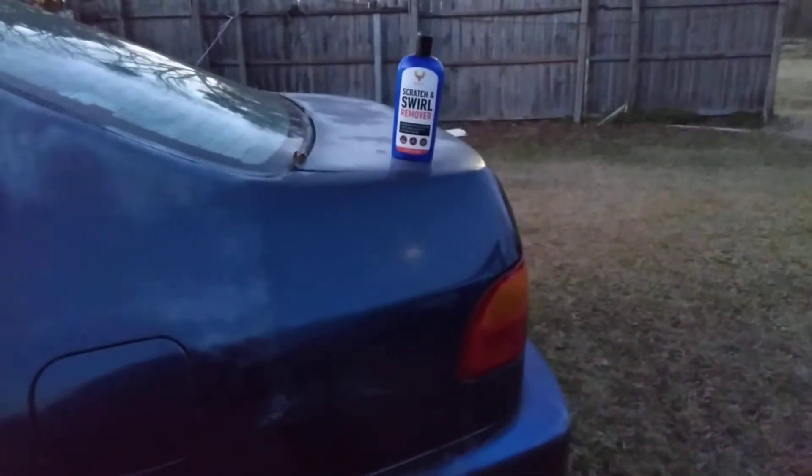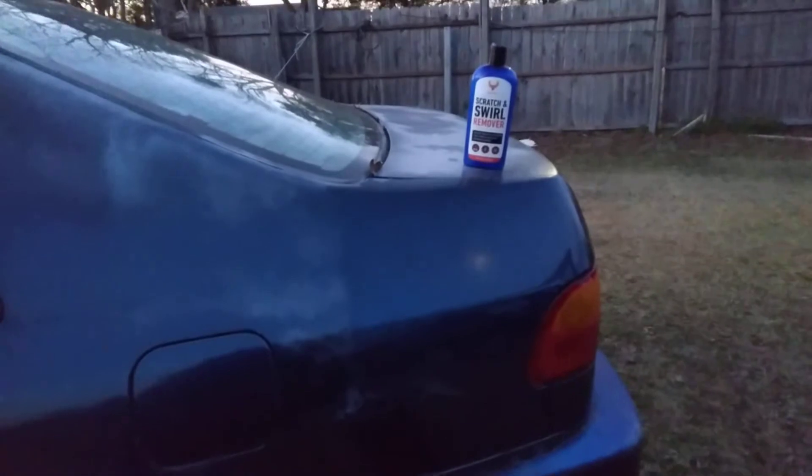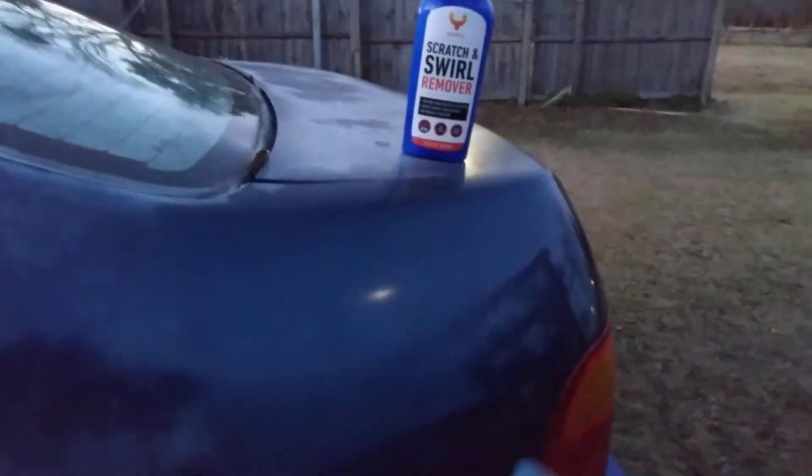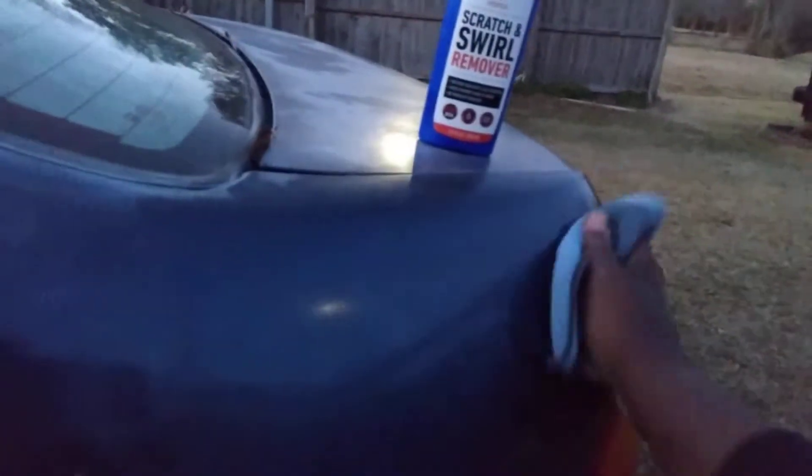Let's see if it looks better — check that out! Y'all see that? It's actually making that paint look good again. It's getting dark on me but y'all can see what's going on. Focusing in on the Samsung — there we go. Try to slow it down so the camera can pick up everything.